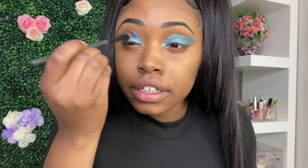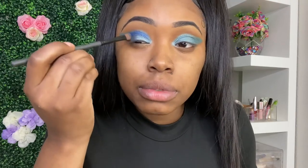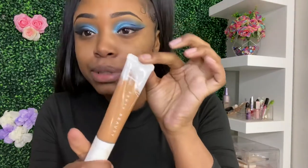I really couldn't get a good picture of Megan so I'm kind of just freestyling a little bit. Okay, so now that we perfected the liner — looks pretty good. You already know your girl uses Fenty Beauty.